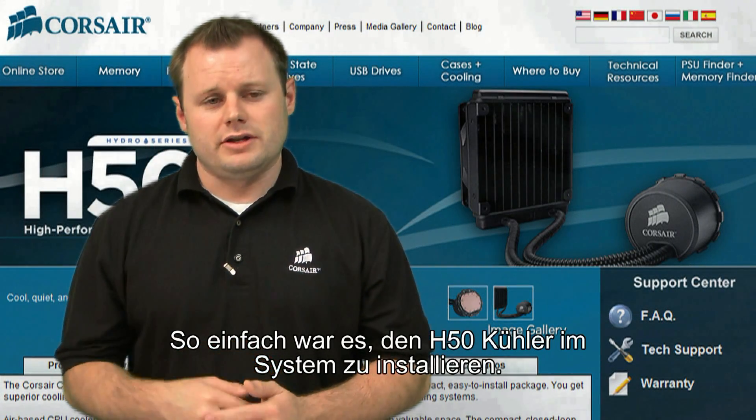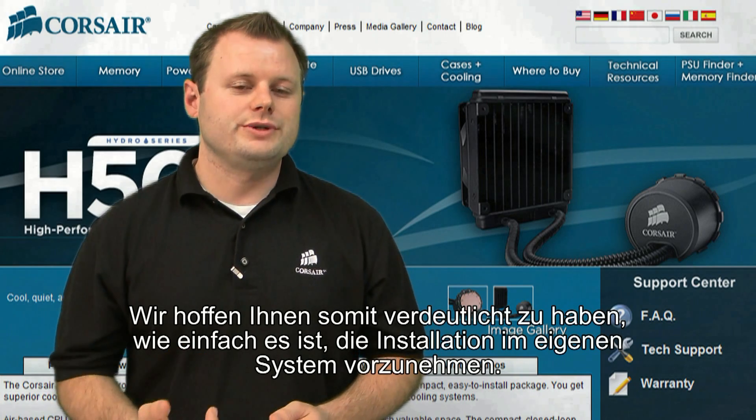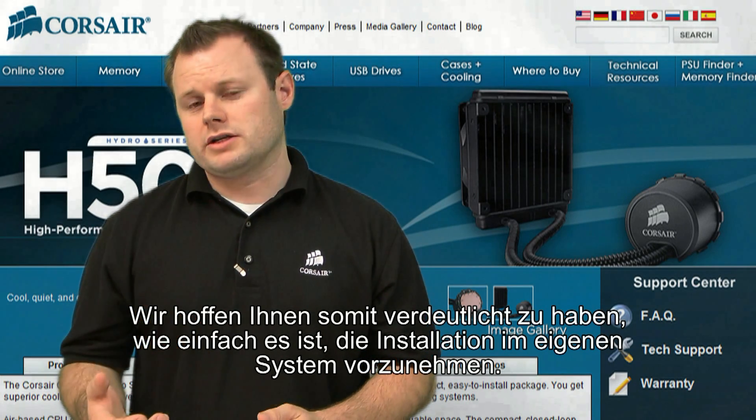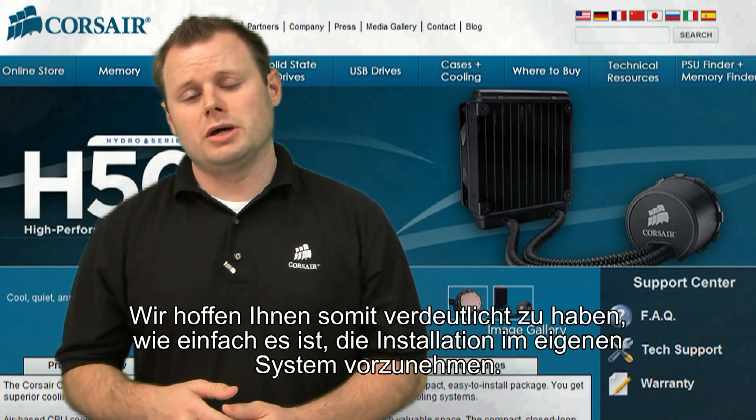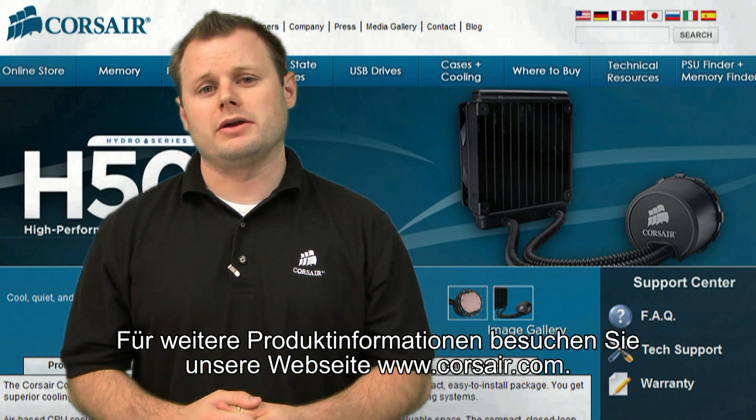We've got the H50 installed in our system. Hopefully we've shown you how quick and easy it is to install the H50 in your own system. If you'd like more product information, check out our website at www.corsair.com, or if you'd like to leave us some feedback or ask any questions, check out our forum at www.ramguy.com. We'll see you next time.